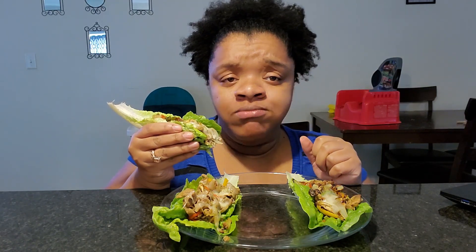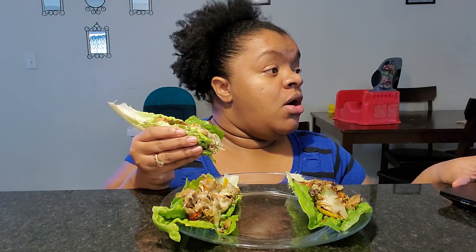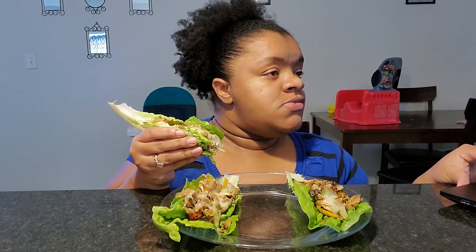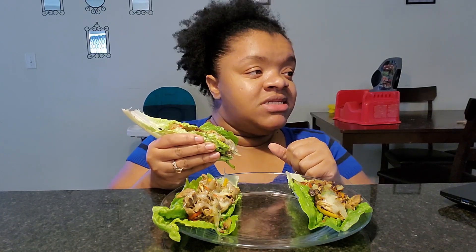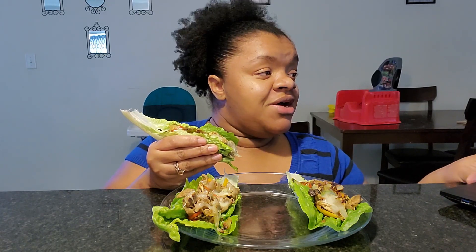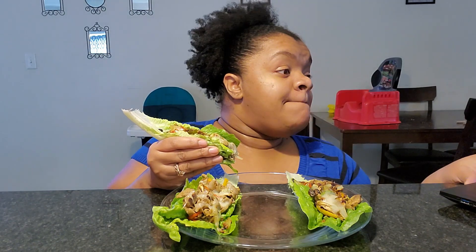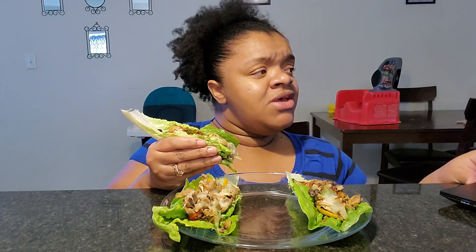Those sautéed onions taste so good in here. Let me go ahead and tell y'all who my spotlight is for today. Spotlight for today is Stopped by Sims. She has 102 subscribers, but you guys should go check her out. She does mukbangs and she has some really good food. She just started three months ago, so she's fairly new. Show her some love and support — tell her Mank sent you. That is my spotlight today: Stopped by Sims. I will have her information in the description below.